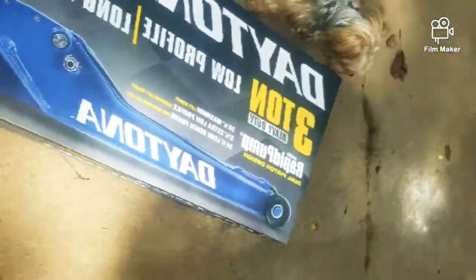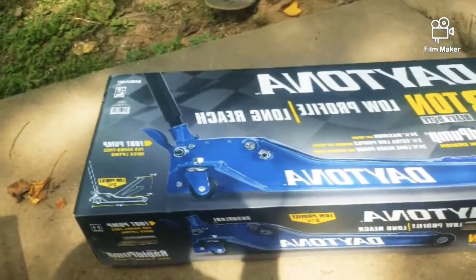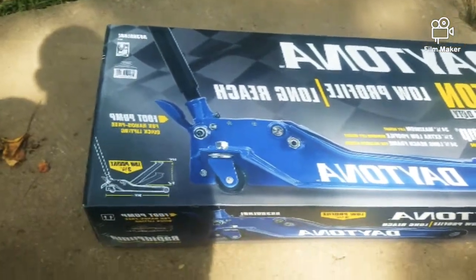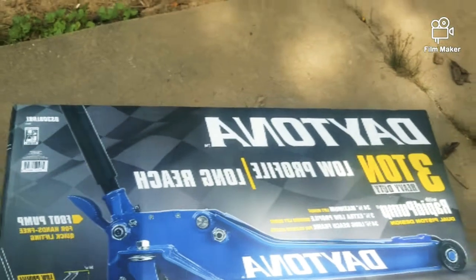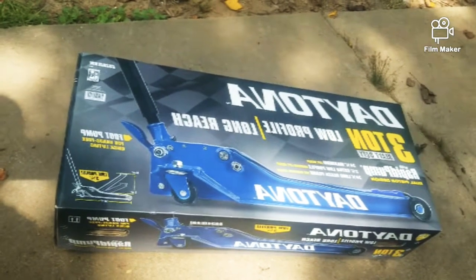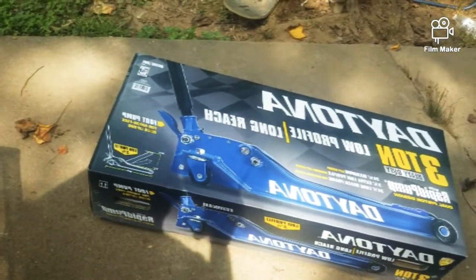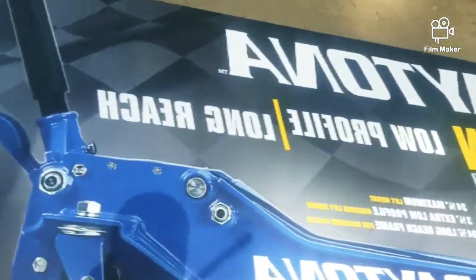All right ladies and gentlemen, here it is — my very first Harbor Freight 3-ton low profile long reach jack for $1.99 using that coupon. Actually it was $1.19, but I think they used the wrong coupon because this is supposed to be for the low profile, not the long reach, which is what I got. I'm about to unbox it right now.